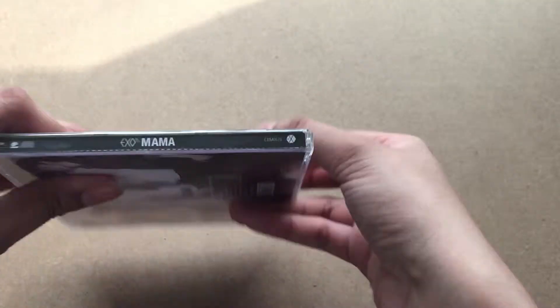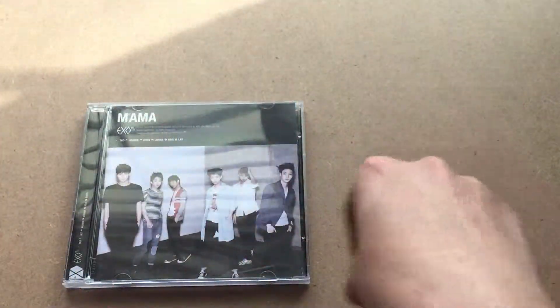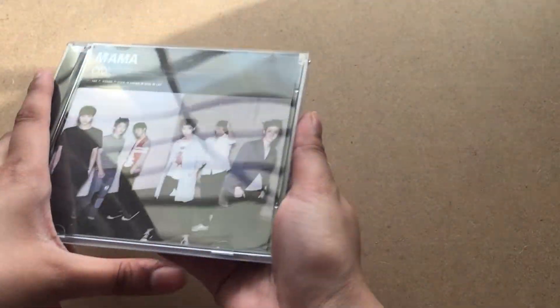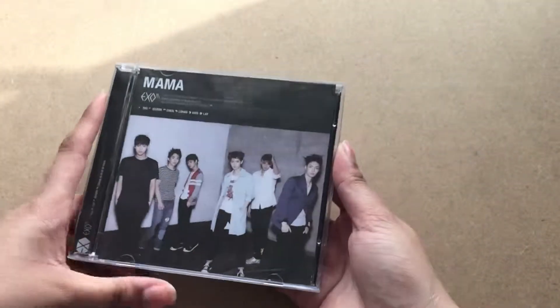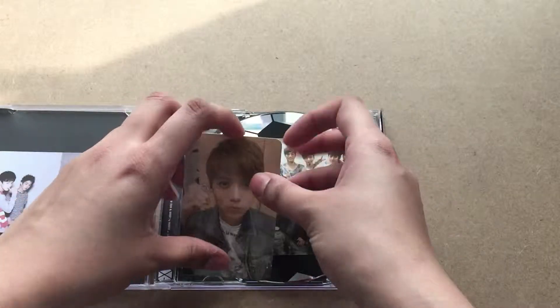Here's the front and back. It comes in a jewel case, unlike the Korean version which comes in a folded cardboard version — I didn't like that. I wanted it to show on my shelf, and I like that this one can. Plus it has two photocards, so I decided to get this one. And wow, I got Luhan!